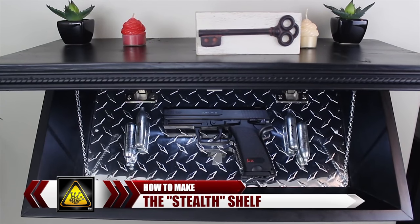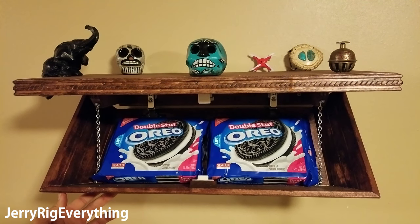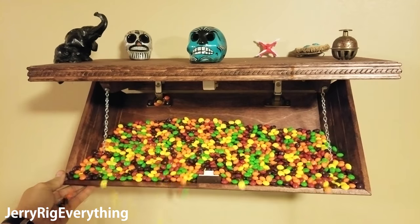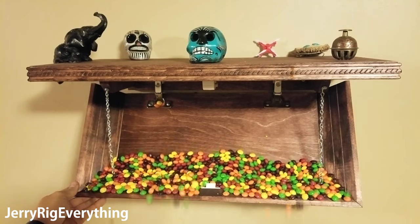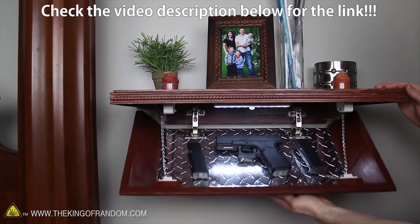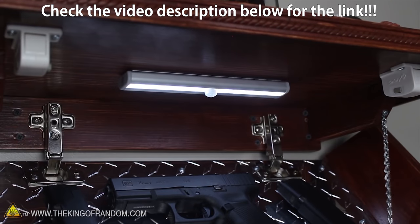Now Grant, the King of Random, is using his shelf to hide weapons, passports, or even money. But my own research has concluded that this shelf is perfect for hiding 60 Oreos, 200 strands of licorice, or even 3,481 Skittles. If you want one of these kits for yourself, I will link the Kickstarter in the video description. If you enjoyed watching this project and want to see a bunch of other creative projects by the King of Random, head on over to his YouTube channel. Thanks for watching, hope to see you around.